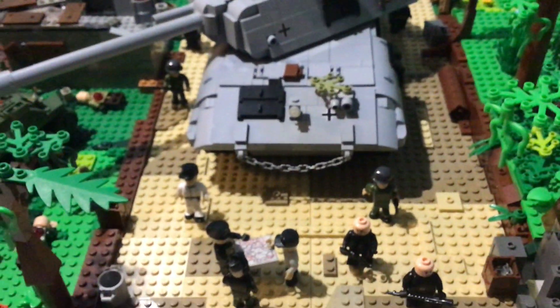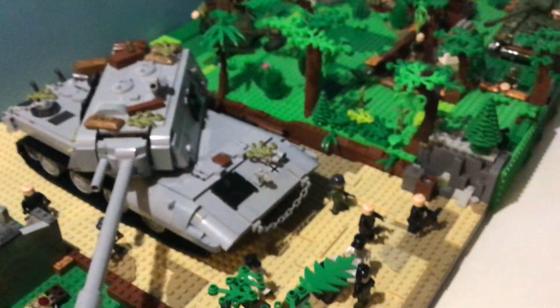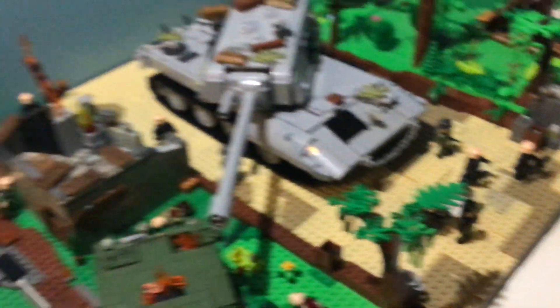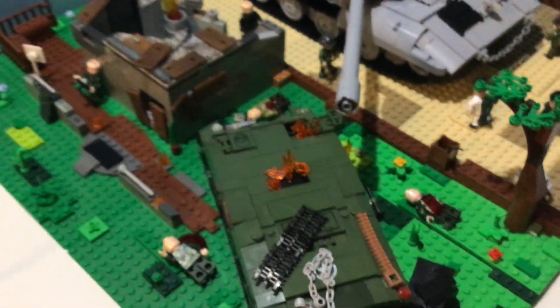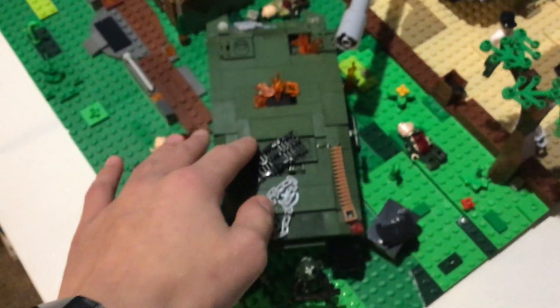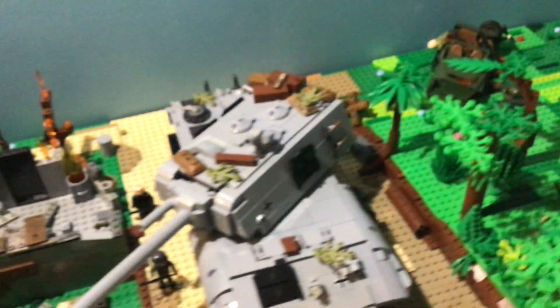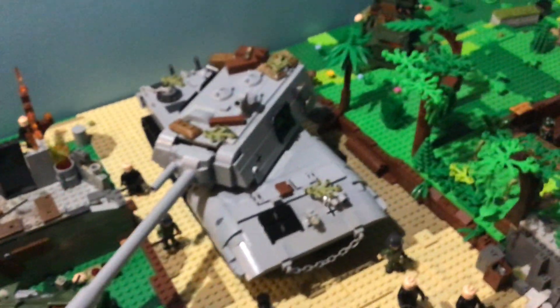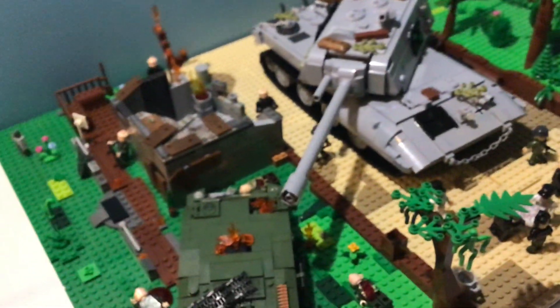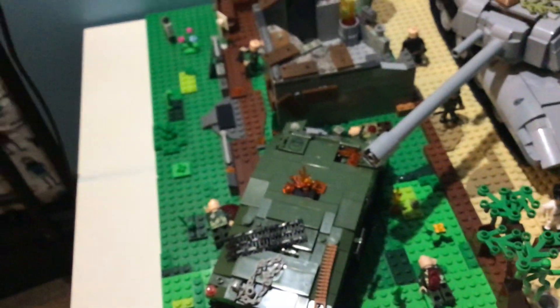What they don't know is that the Americans are hidden in the trees and behind buildings getting ready to attack. Before we get into those, there were two broken things: a blown-up Sherman and a destroyed Jeep. This was from an earlier attack where the Germans actually wiped out some American forces, which is why you can see dead troops all around.